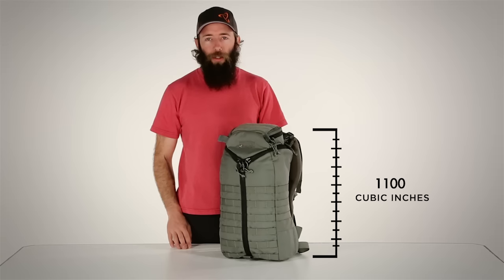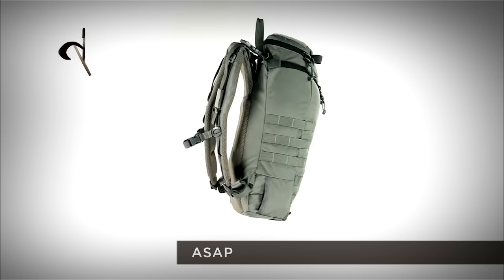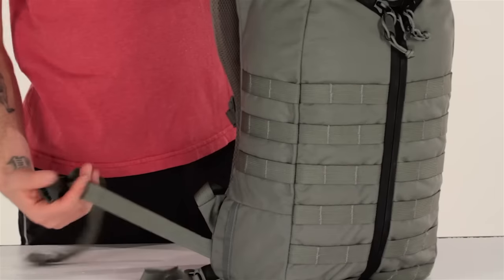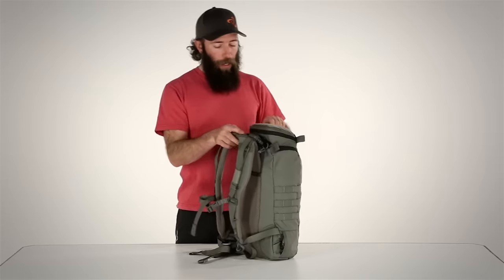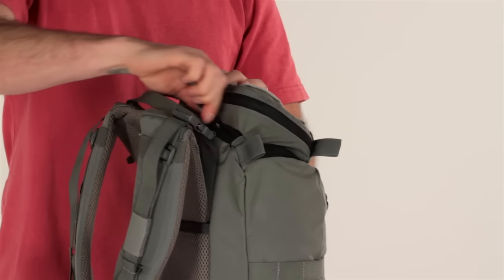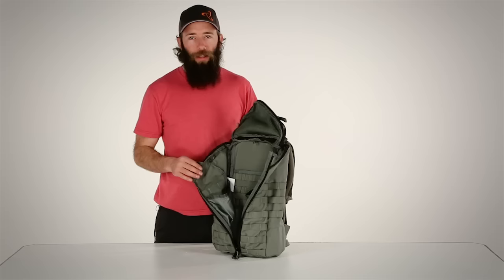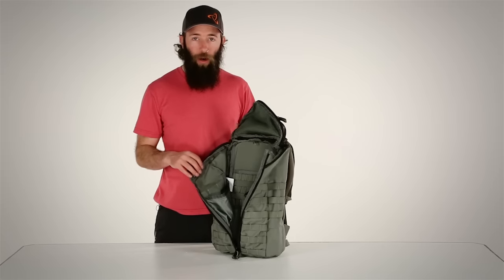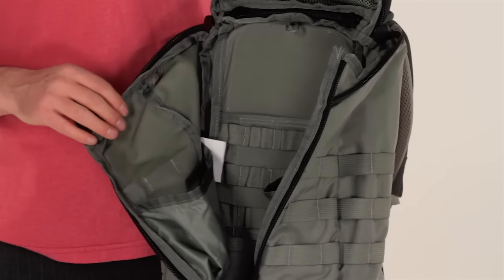At 1,100 cubic inches, the ASAP is the smallest member of the 3-Zip family. The exterior features PALS web for accessory pouches and a one-inch waist belt strap which can be stowed away when not in use. The lid clamshells open for quick access to your accessories, and the top of the body panel features an access zip for porting out hydration tubes or radio antennas. The interior of the ASAP features two sleeves, each of which can accommodate up to a 100-ounce hydration reservoir or for organizing your range kit, and also features our spade lock system on the body panel.